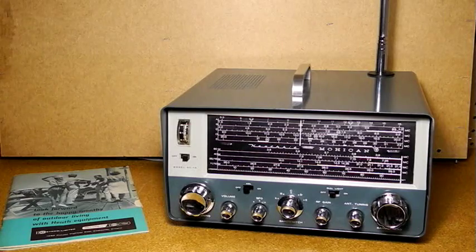It has an internal speaker and a built-in 54-inch extendable antenna. The receiver weighs 18 pounds, less batteries. The GC1 was the first fully transistorized shortwave receiver offered by Heathkit, and according to Heathkit author Chuck Penson, the first commercial all-solid-state shortwave receiver ever on the market.